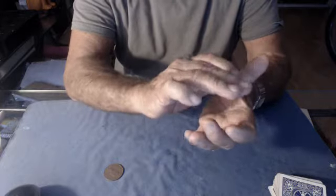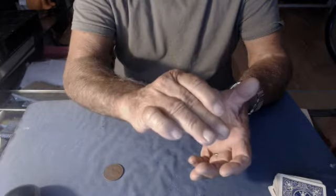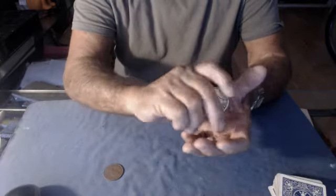On the original Rice Krispies Vanish — the Snap, Crackle, Pop — I had the coin held with these two fingers, said snap to the fingernail, crackle up sideways, and then clip it, pop. So it was snap, crackle, pop.